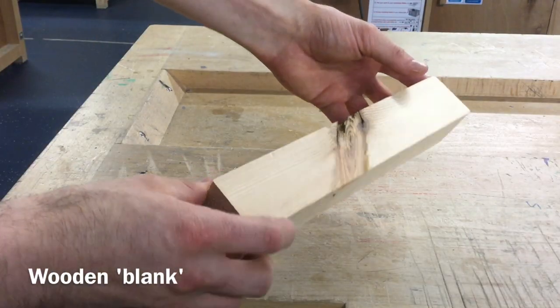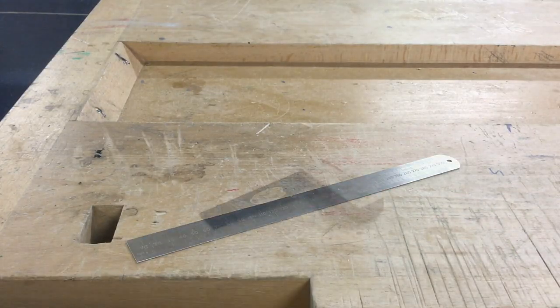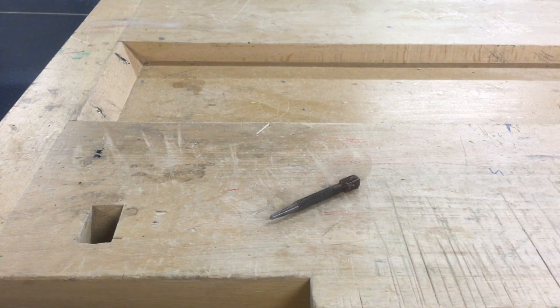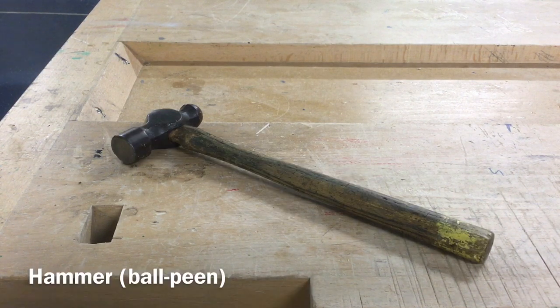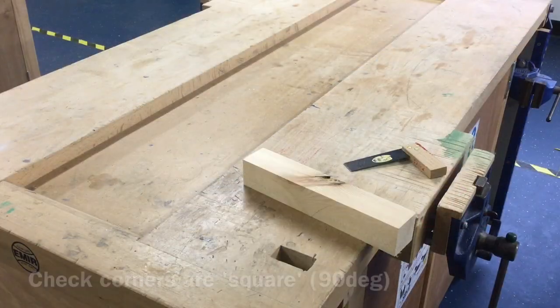To do this you will need a piece of wood known as a blank, a pencil, steel rule, tri-square, marking gauge, a centre punch or a braddle, a hammer such as a ball-peen hammer, spring dividers, tenon saw and a smoothing plane.